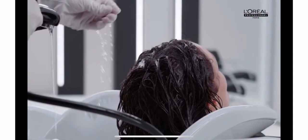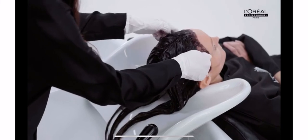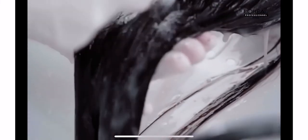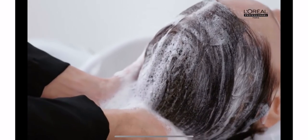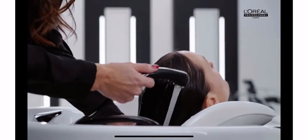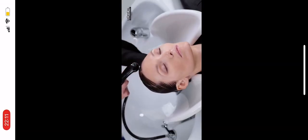Apply a small amount of water onto the scalp and keep massaging. Once the color is fully rinsed, we'll apply the Metal Detox Cleansing Cream onto the scalp, massage it to create a foam, and finally take it through to the ends. Now it's time to shampoo again, rinse thoroughly with water, and apply a Metal Detox mask on the lengths and ends. Rinse again and towel dry.